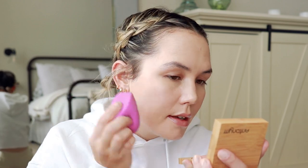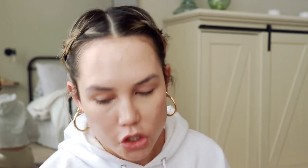Then I'm going to take a damp EcoTools sponge — I love these. If you see them at your local drugstore or Ulta, pick one up. These are their new biodegradable sponges. I'm just going to go across my whole face and pick up any excess product, because I want my makeup to be really light and don't want a ton of product sitting on the skin.